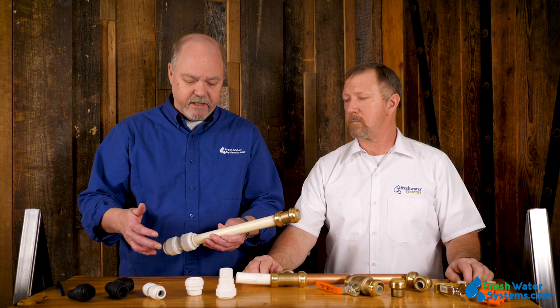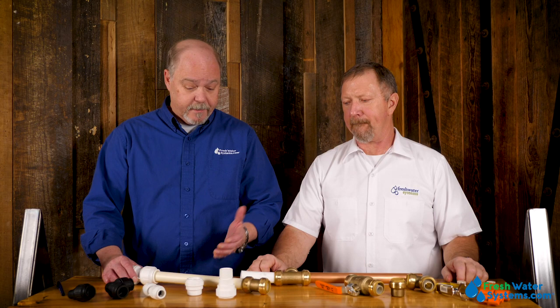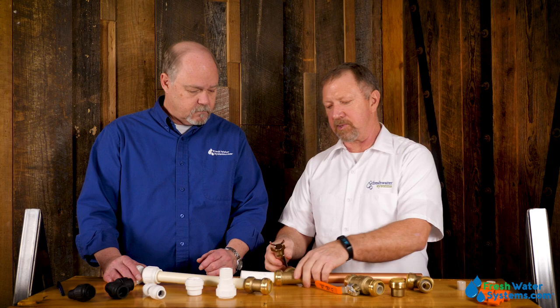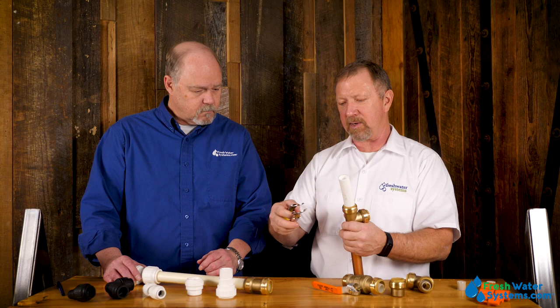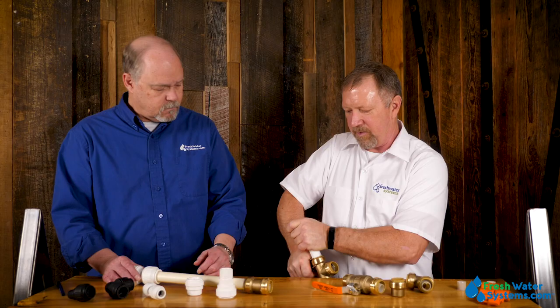The SharkBite has a lot more heat and pressure tolerance. To take these apart, SharkBite has a disconnect tong and there are two ways you can use it. You have to get the correct side up so that you can slide it onto the fitting — if it's upside down it won't fit. So you rotate it over, slide it onto the fitting, and the top part of the tong fits right on the collet. You squeeze down on that and pull out on the pipe.